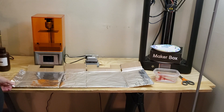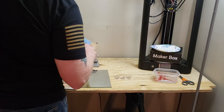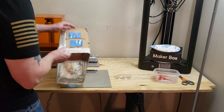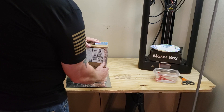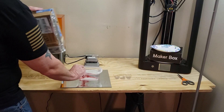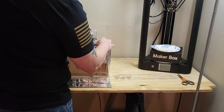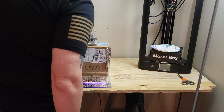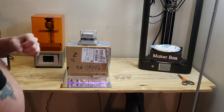This took maybe five minutes to do. And once you have it like this, you can easily just fold it back up, tape it up, put your print inside, and then place this on top. Turn it on, and within 10 to 15 minutes it should be completely cured.